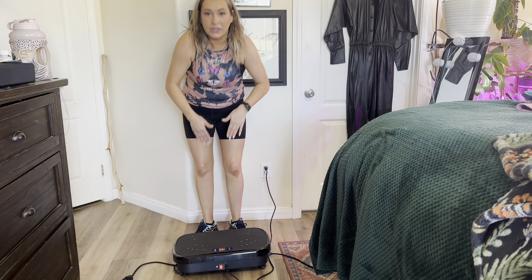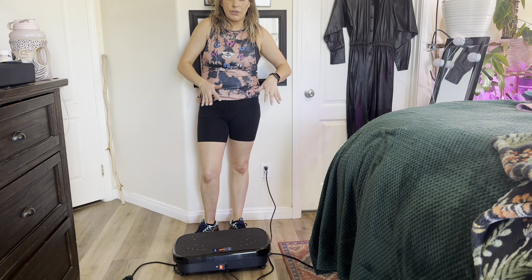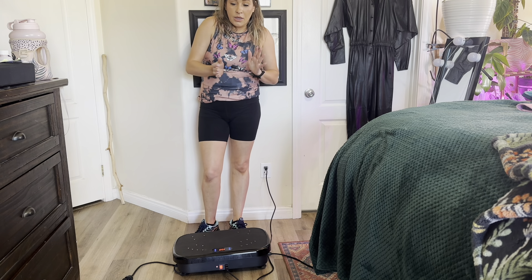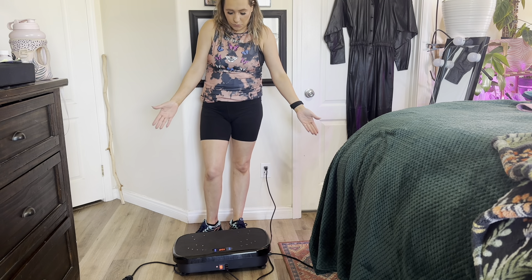What this is great for is it helps to warm up your muscles. So before a workout you can stand on this — it's really going to loosen everything, gets your blood flowing. You can also do things from planks to squats on here. Just really great for working out.